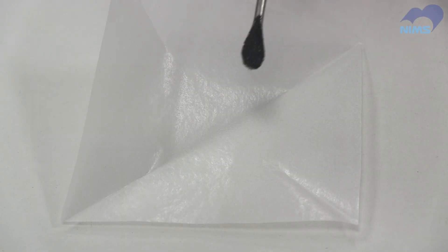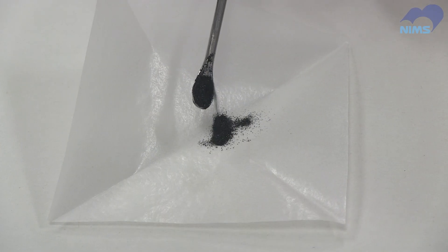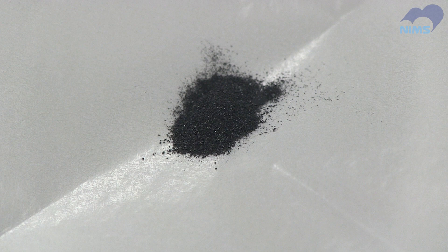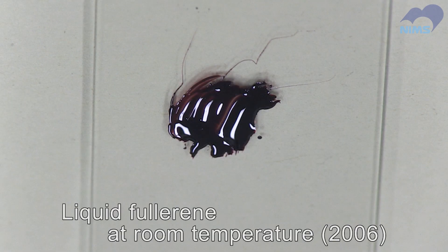For example, fullerene powder doesn't liquify until it reaches temperatures of over 1,000 degrees Celsius. However, in 2006, he caused it to liquify at room temperature and stunned the world.